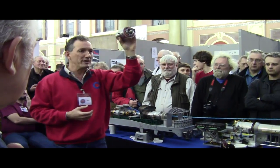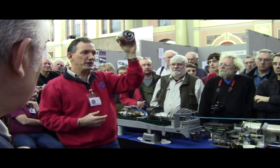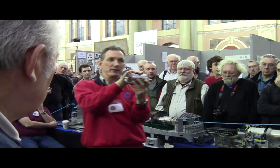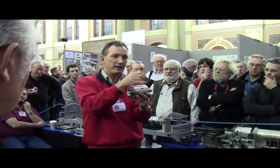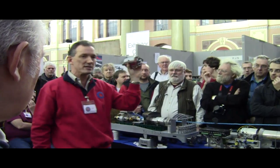At full throttle it is sucking in five cubic feet of air per second, heating it up in the combustion chamber. The air enters the turbine at 750 degrees centigrade and comes out the back end at about 540 meters per second.